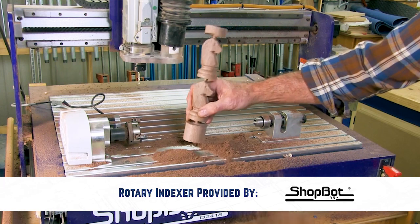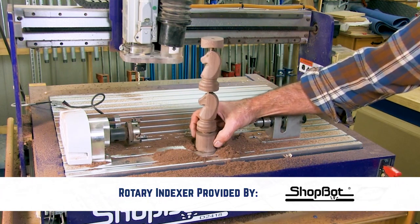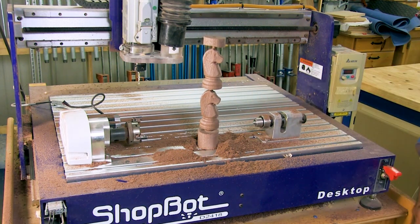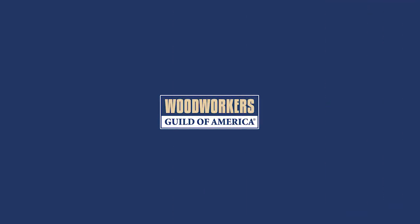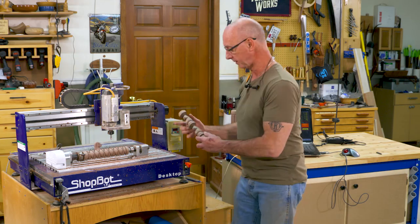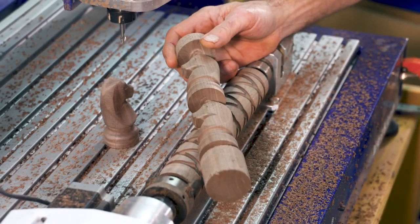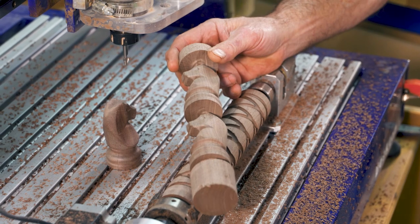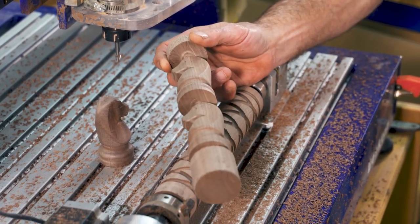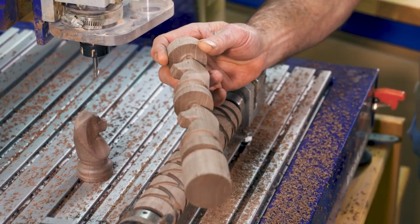The cut quality on this, between the tight tolerances on the indexer and the eighth inch ball nose bit, is absolutely amazing — very little sanding to wrap this project up. That process gives us this. Part of what's amazing is there's no sanding on this yet — that cut quality is right off of the eighth inch ball nose.